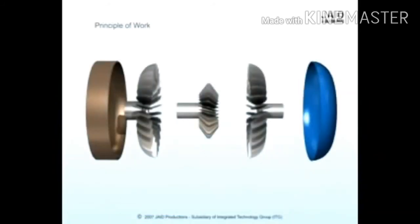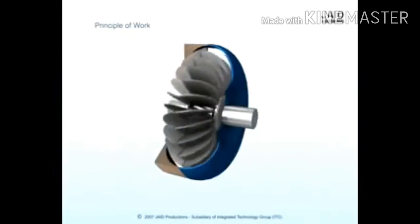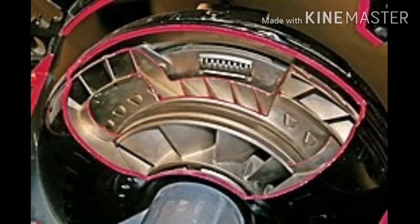Whatever applies the force that causes the object to turn must also feel that force, but in the opposite direction. So as the turbine causes the fluid to change direction, the fluid causes the turbine to spin. The fluid exits the turbine at the center moving in a different direction than when it entered. As shown by the arrows in the figure, the fluid exits moving opposite to the direction the pump and engine are turning. If the fluid were allowed to hit the pump, it would slow the engine down, wasting power — this is why a torque converter has a stator.